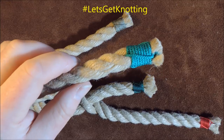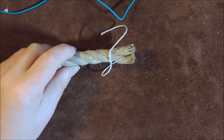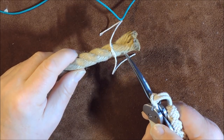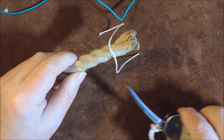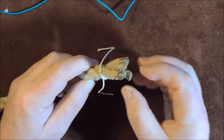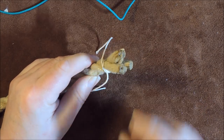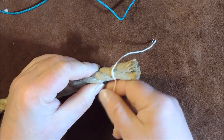I'm going to prepare the end of my rope. What I've done is placed a constrictor knot a thumb's width down from the end. If you don't know how to tie a constrictor knot, there's a link in the description below. Then, since this is a synthetic rope, I've melted the ends of the three strands to keep them separate, and unraveled them slightly so we can get our cordage through.